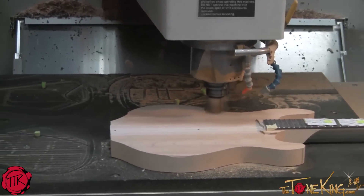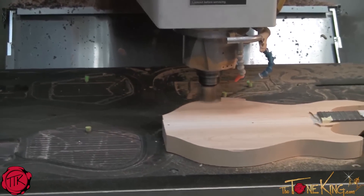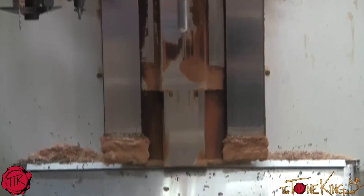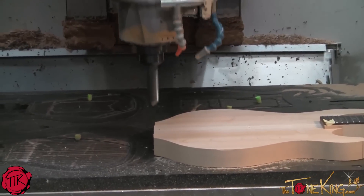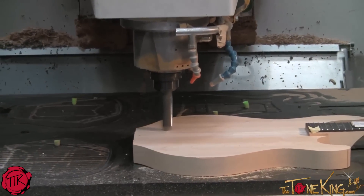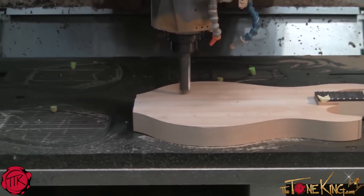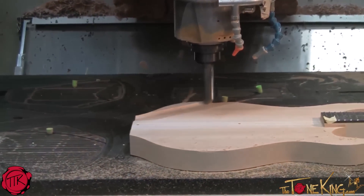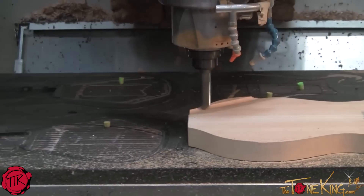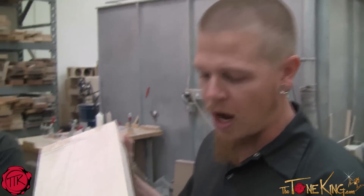We're forming a flame cap right now, which is the body at the proper station. Now we're going to go ahead and do the premium top. This is a flame maple top.